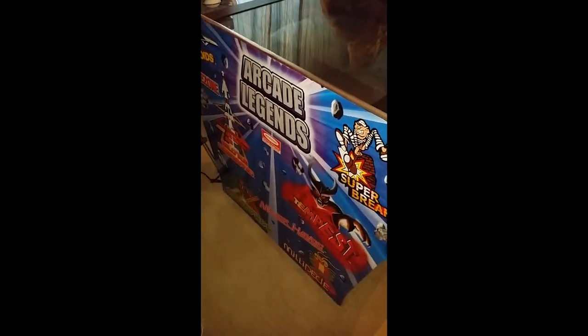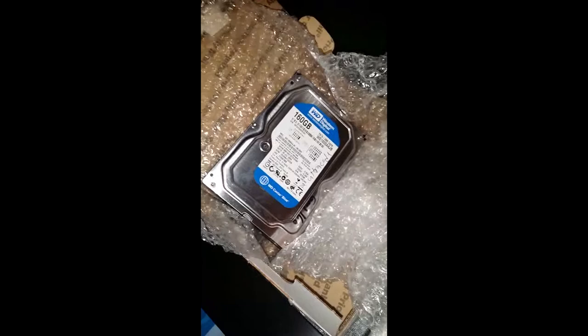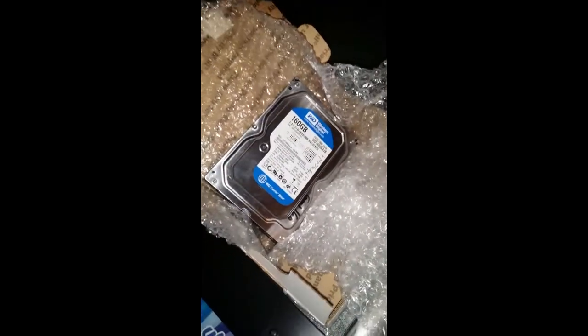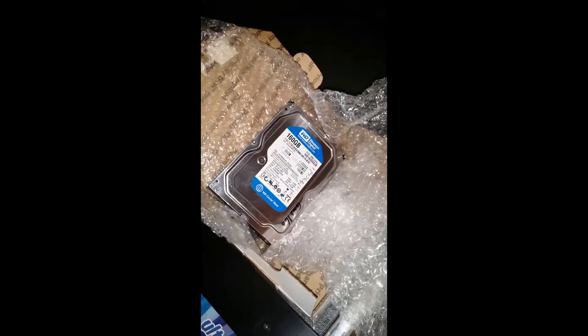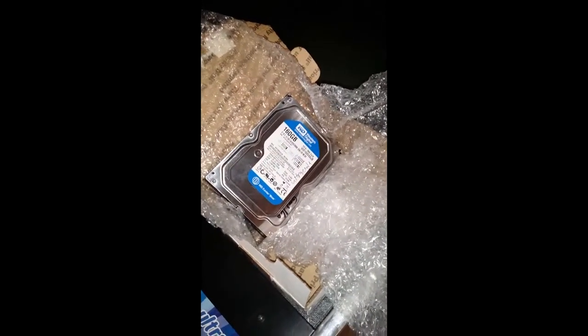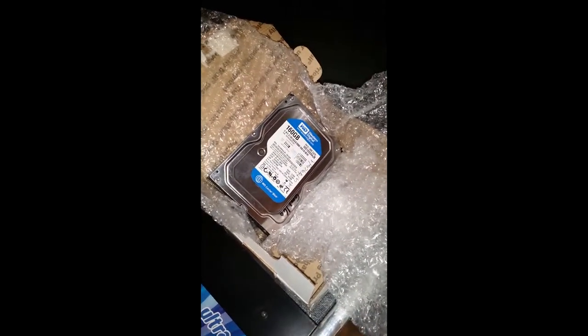This is a video about upgrading my Arcade Legends. I only have about 60 games on here right now, and I bought a new hard drive with all the games I ever wanted on it. I'm going to see what I can do about how to swap out a hard drive on an Arcade Legends — I hear it's not just straightforward plug-and-play, but I will figure it out.